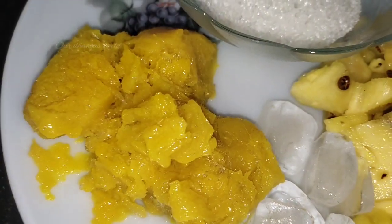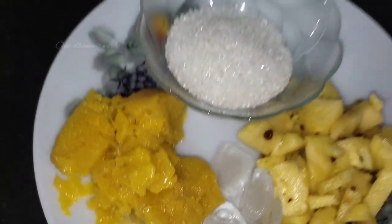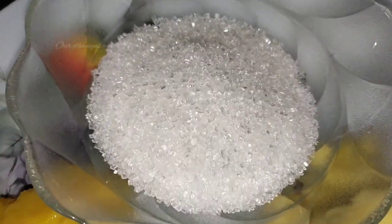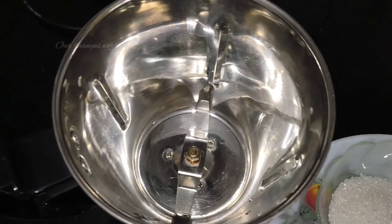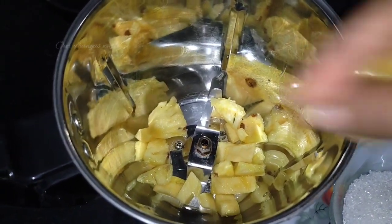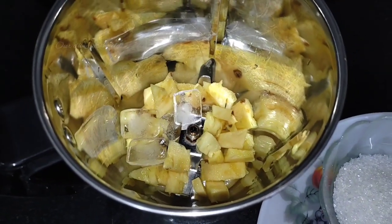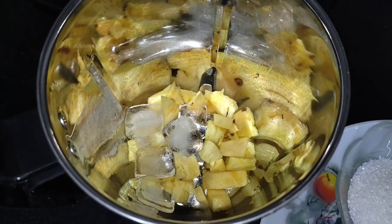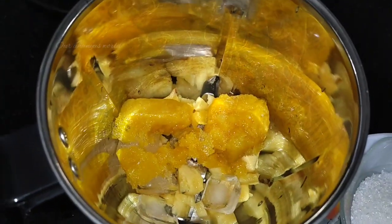We are going to put the pulp in a little bit. We need to put a mixer jar. I put it in the mixer jar for a few minutes. We need to put a little pineapple in the mixer jar. We need to put an ice cube in a bowl — add a little ice cube.